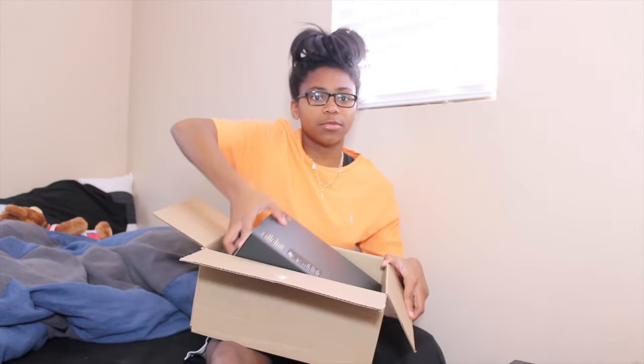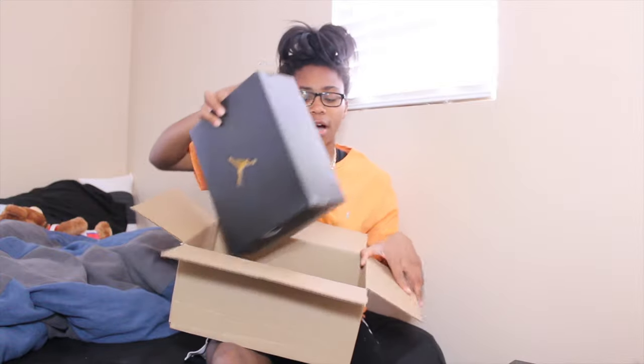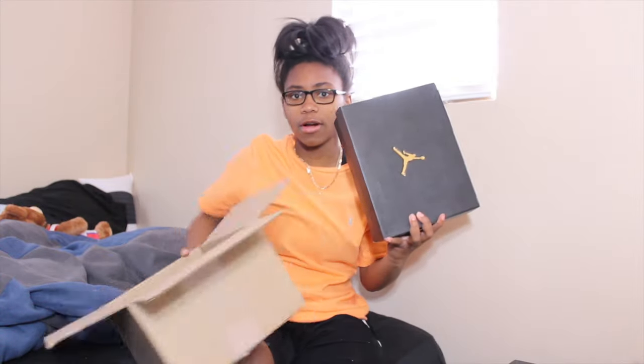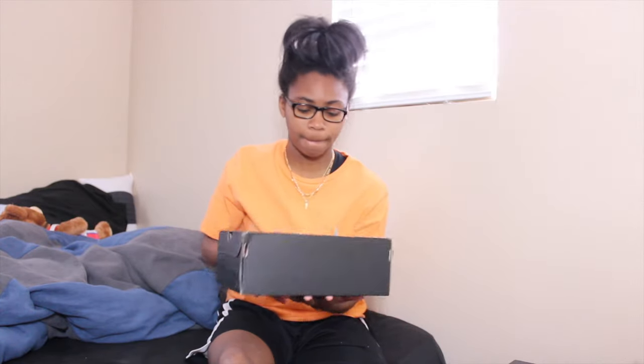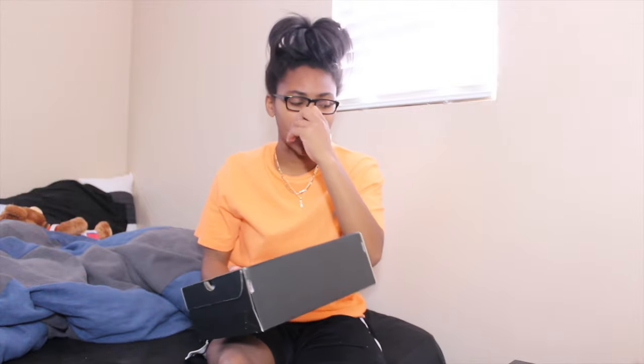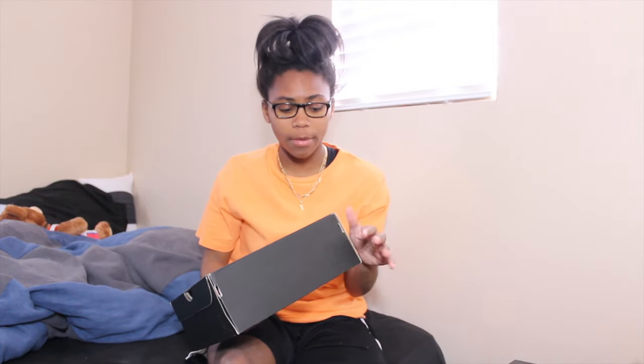I bet you guys could all guess what's in the box. Obviously JB, you know what I mean. I got these in a size five — I wear a four and a half. I decided to go up a half size because I feel like my foot's getting bigger and my shoes are getting smaller. Maybe it's just in my head, but it doesn't matter because I could just finesse them.